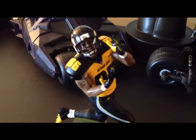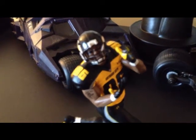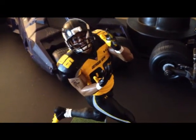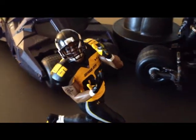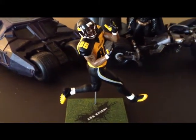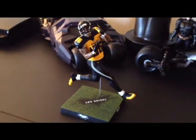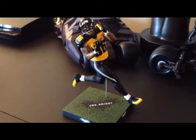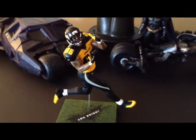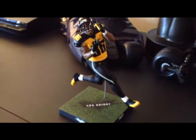I haven't really seen any videos about it on YouTube, which is a shame. I think a lot of people are passing up on this figure. You should get it — one, because it is so affordable, and if you're a Dark Knight Rises or Batman fan, you'll remember the scene where Bane blows the football field up and he's running across the field into the end zone and the whole field just collapses.